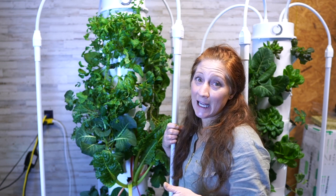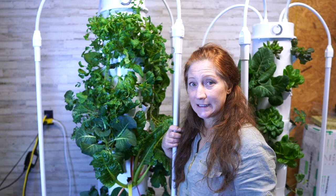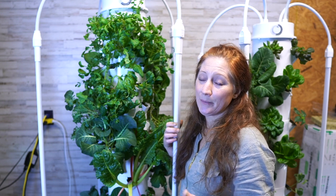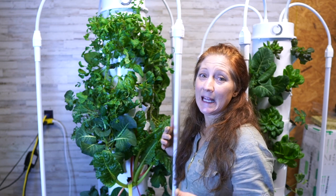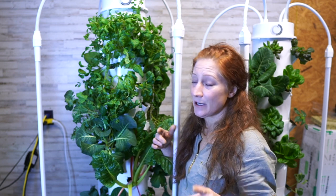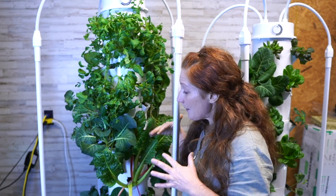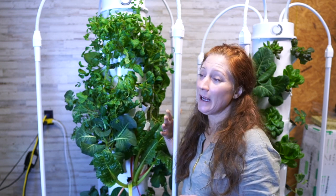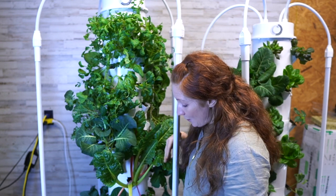If you take the lights off and move your tower outside with natural sunlight, that cost goes down significantly. All that's running is a small pump — like a fountain pump or fish tank pump — that comes on and off rather than running full-time. When outside with natural sunlight, your cost to grow food is about six dollars a month in power. Very inexpensive.